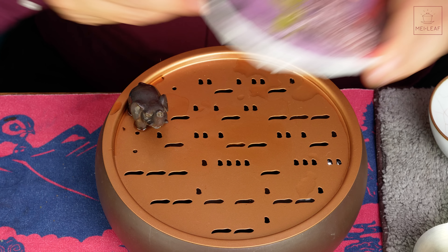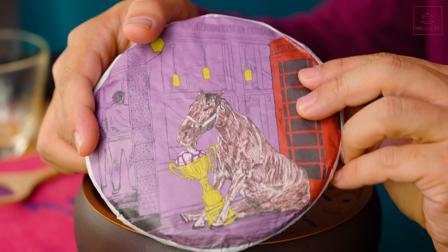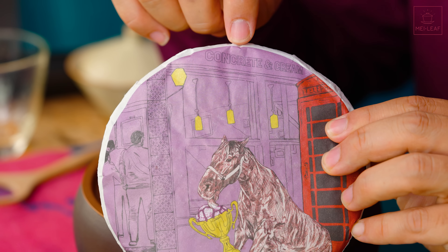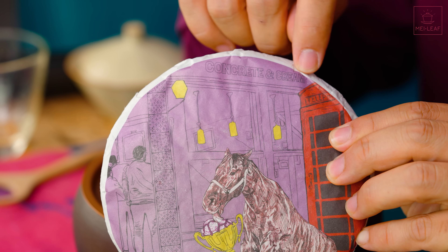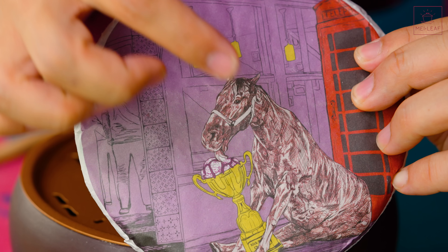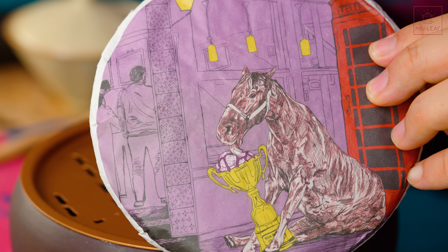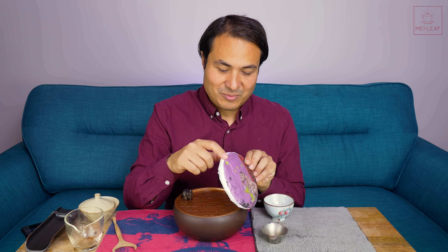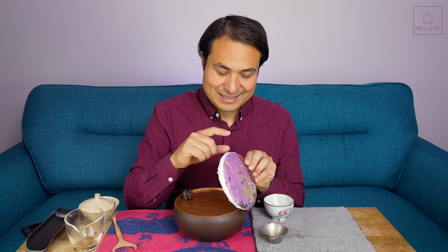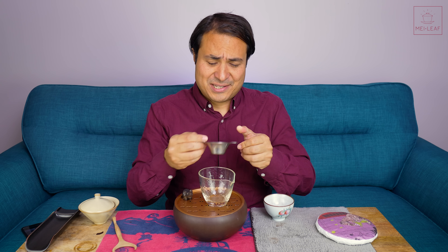If you look at the cover, you can see we've even named the ice cream parlor 'Concrete and Cream,' because those are the notes that we put on the sample pack when we taste it — that it reminded us of ice cream, that cherry ripple, and then the pavement, which is why the horse is sitting on the street. So if you see 'Concrete and Cream' on the wrapper, that's not the name of the tea — it's the name of the ice cream parlor.